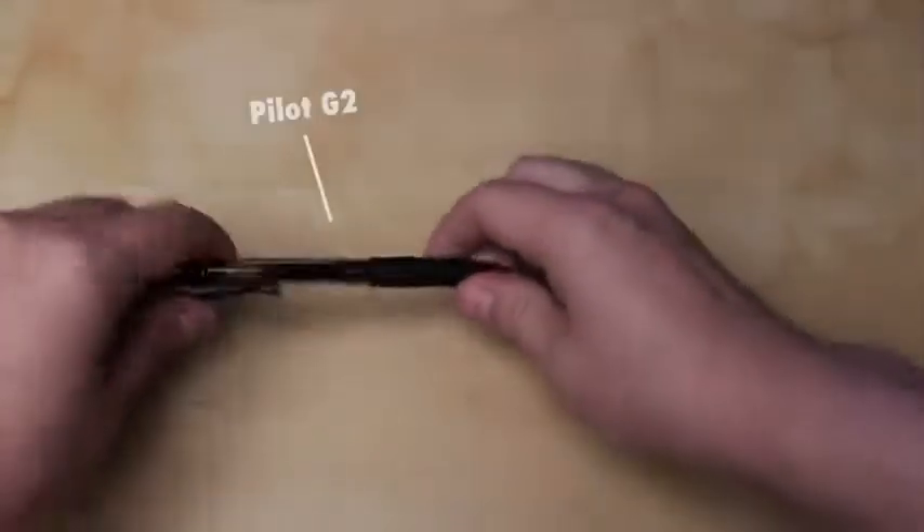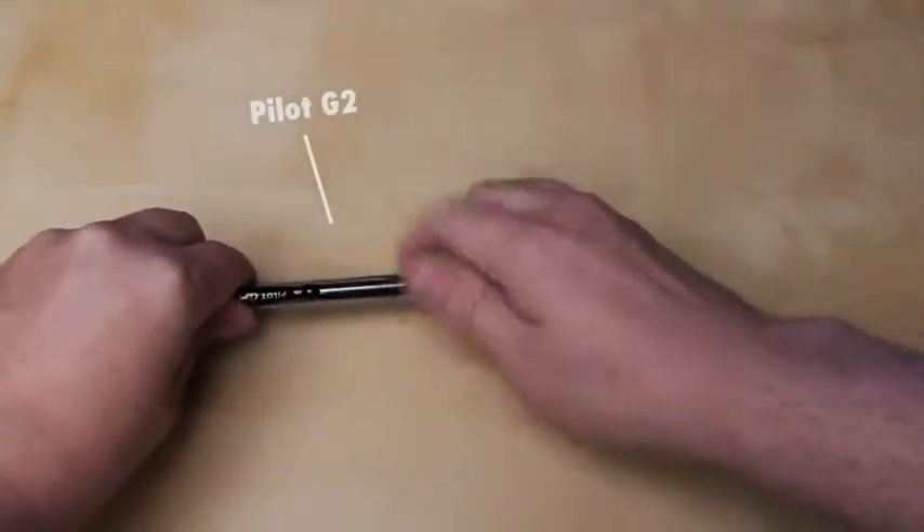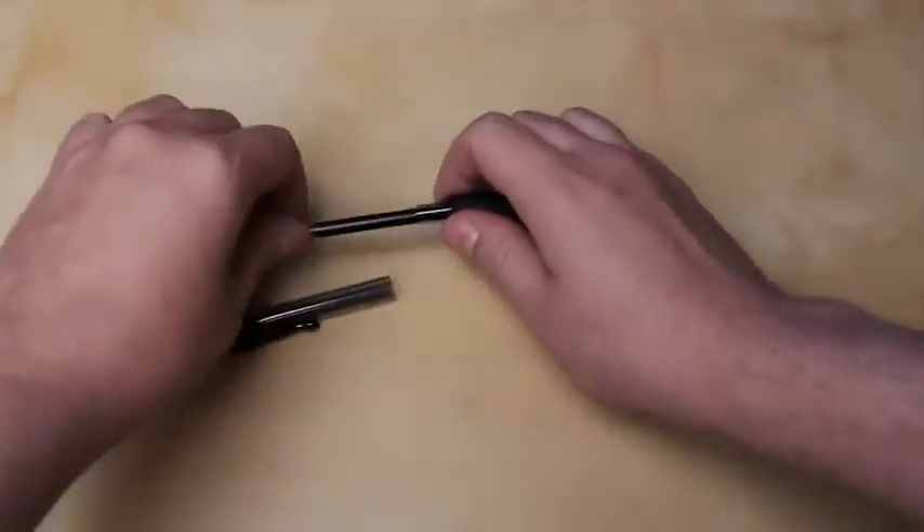Today we're going to show you how to make a pretty harmless pen gun, just for fun. I'm using a Pilot G2 here because it's what I had around and it works best.